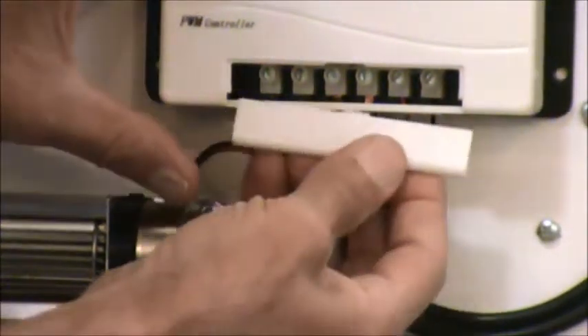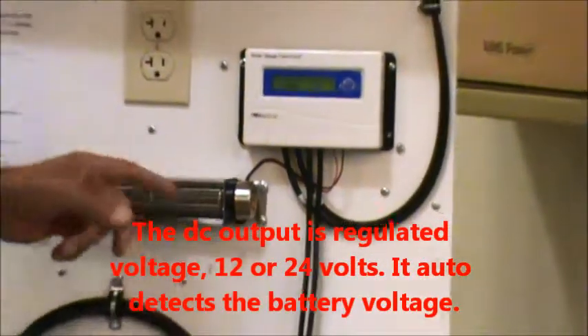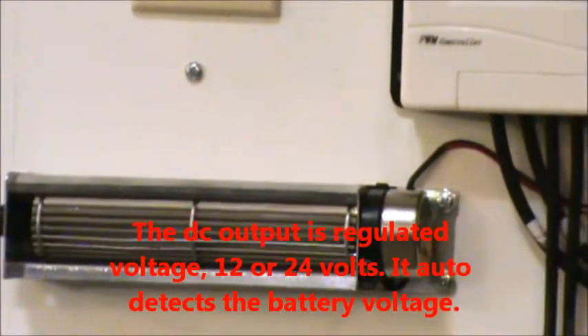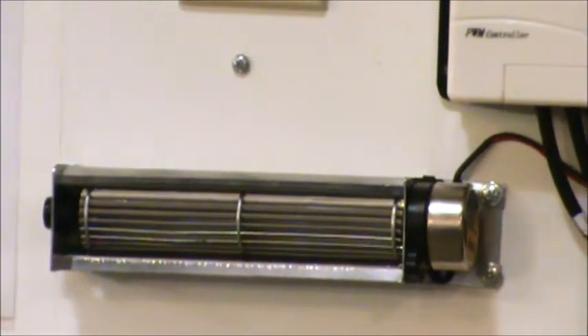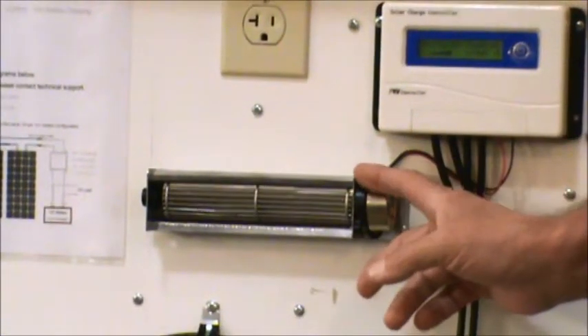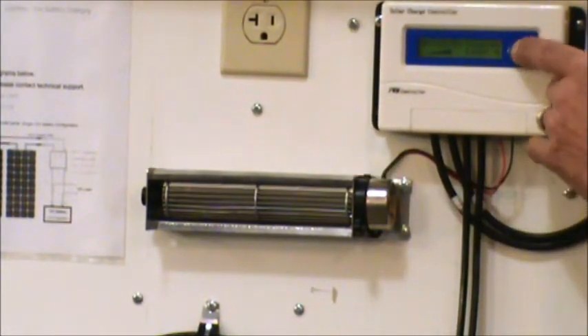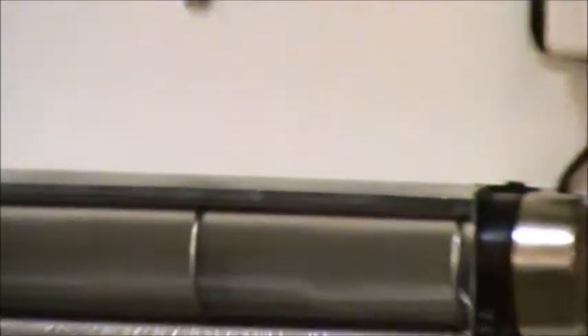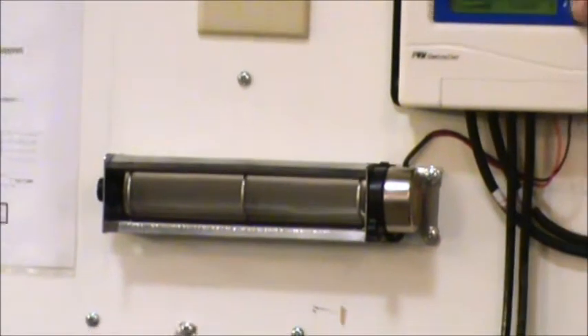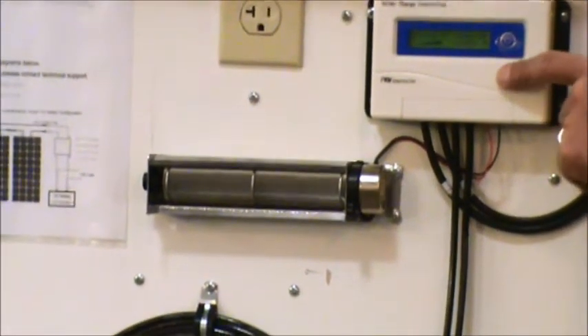This thing is real easy to set up. For the load — say for instance, this blower. This is a 12 volt blower, and this is the load. Check it out, just push the button. There you go, you've got your load running. And you can use this blower for a wood stove or whatever, or you can use lights, 12 or 24 volt. Just push the button and the load is off.